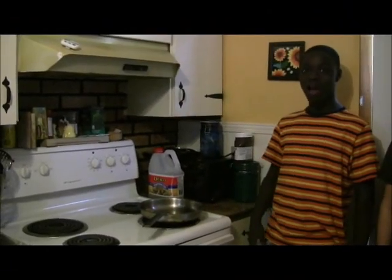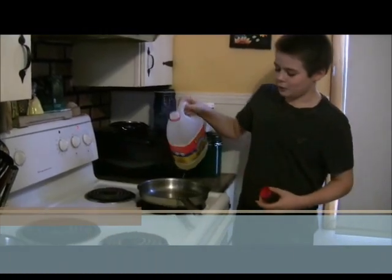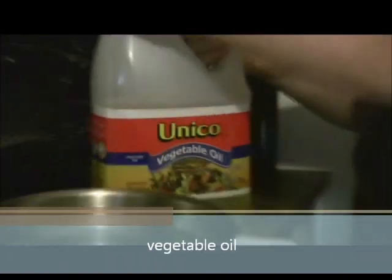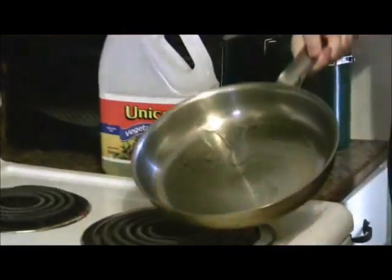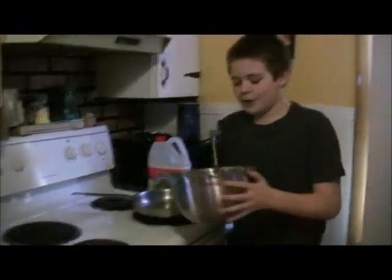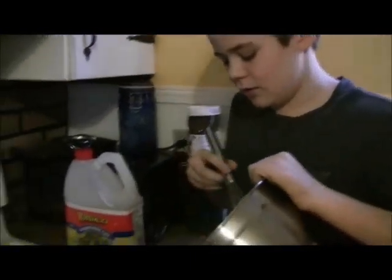Turn the burner on to four or medium. Next step is to pour a little bit of vegetable oil in your pan, and make sure the oil gets everywhere in your pan.